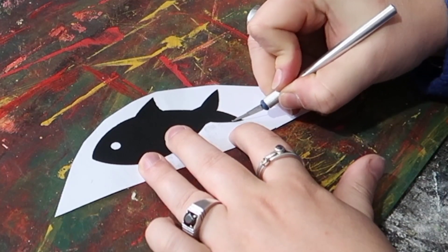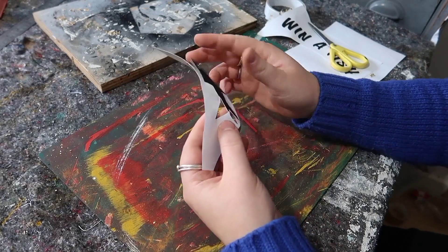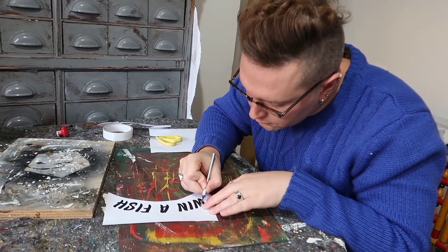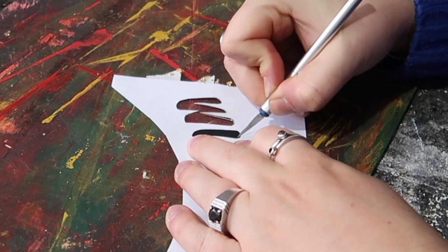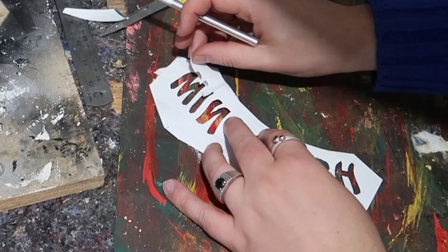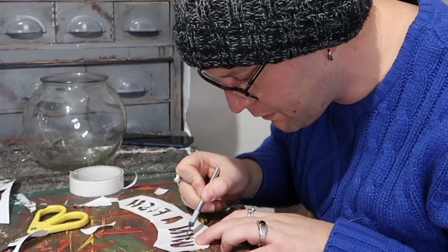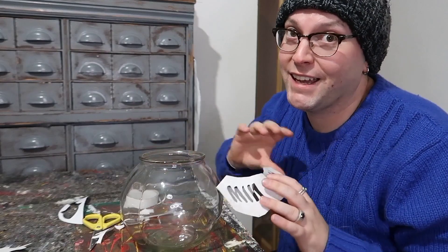I then used a craft knife to cut around the fish to effectively create a stencil that I could attach onto the glass and paint in. Don't worry about this being too perfect — I just went round and did my best to stay within the lines. Then you can pop out the black part and set it to one side because we actually want the white part. I did this with all of the letters and it really didn't take that long. The weather is definitely changing — it's getting cold.